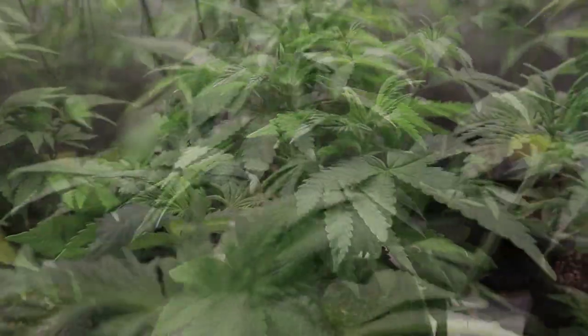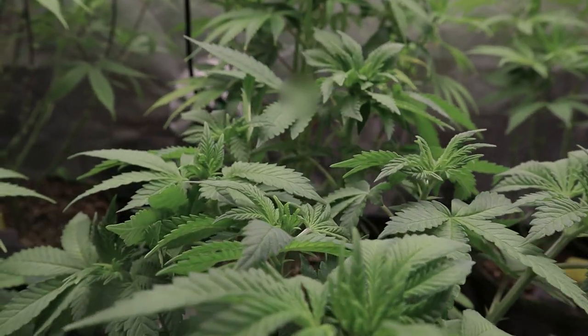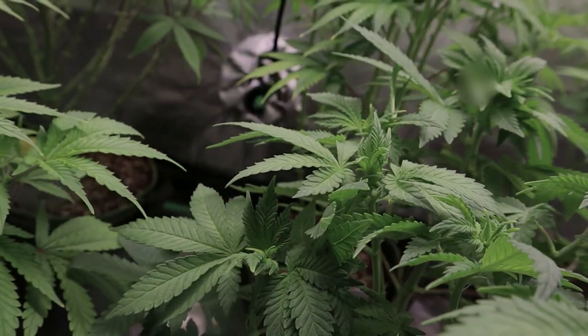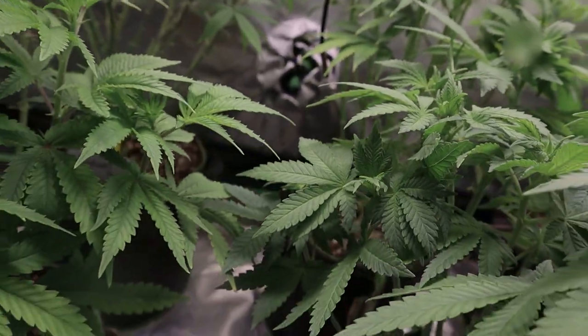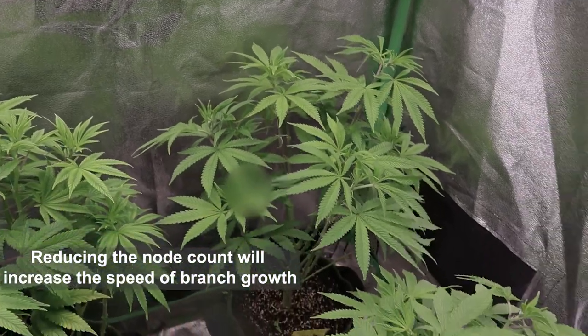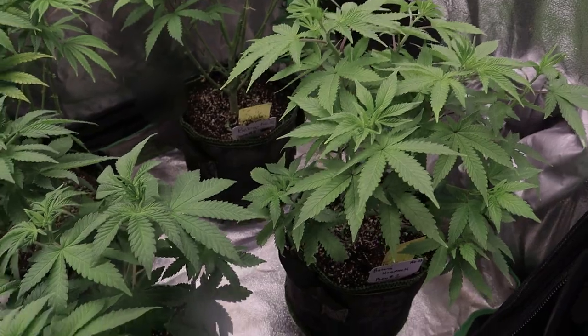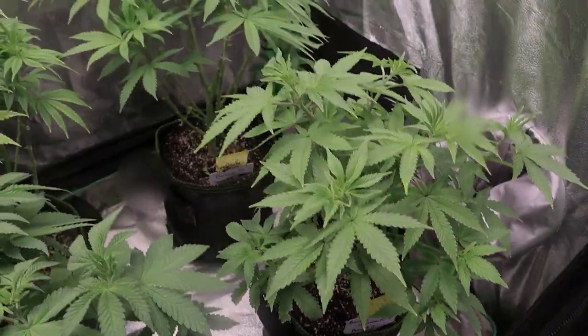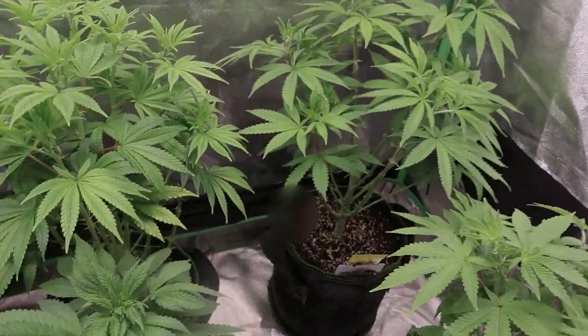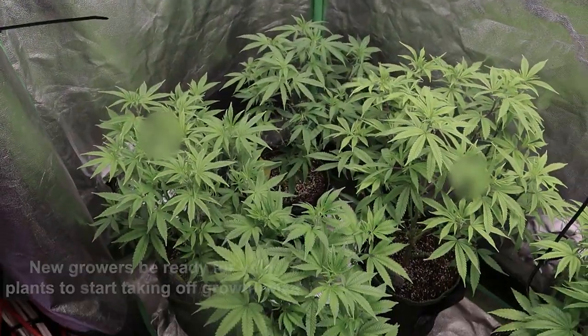Your plant only has so much energy. If you have 30 nodes it has to supply 30 different nodes. If you take 20 of those nodes off and only have 10 left, those 10 nodes are going to grow three times faster, because they have the same root system as a plant that can hold 30 nodes but there's only 10 nodes to supply. Those nodes are going to really take off and start putting on height every day.